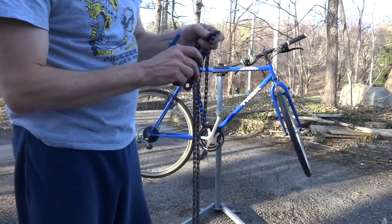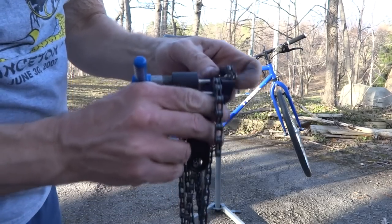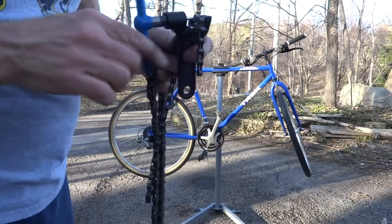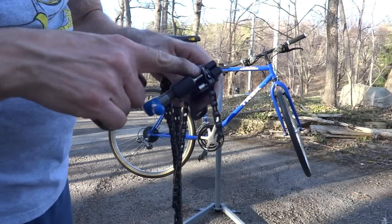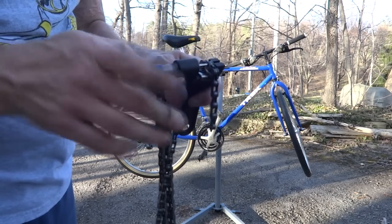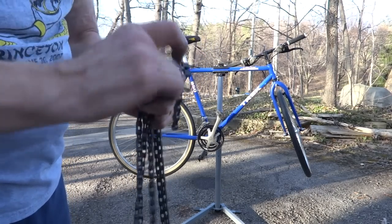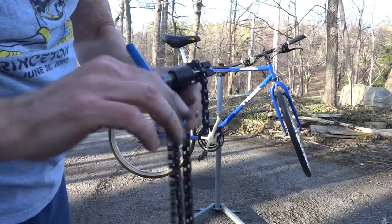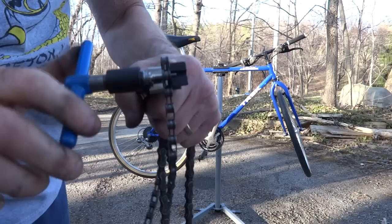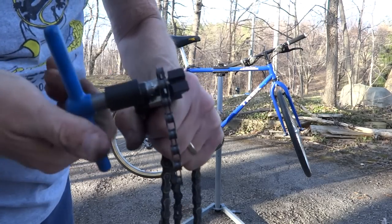So what I'm going to use is my chain break tool here. Slide this right onto there like that. I'm leaving it so that I'll have a link with the inner plates at the end. Press this out — and you can see the pin coming out there like that.